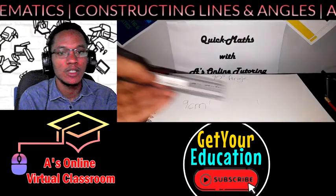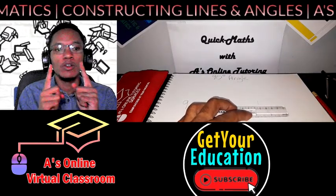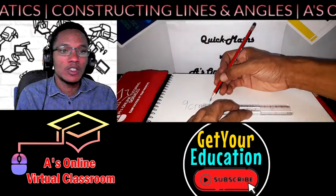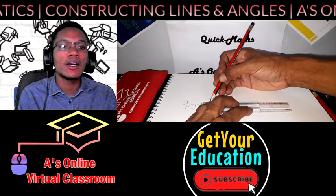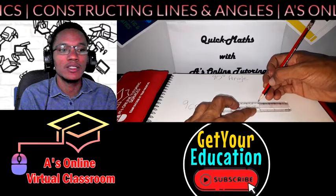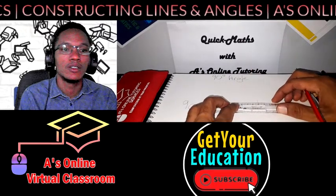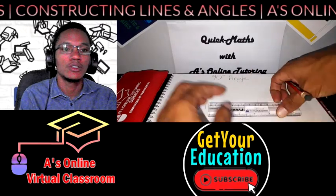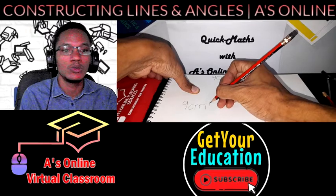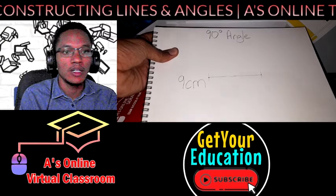Then take your ruler and connect those two dots. You will have two dots on your page and you're going to use your ruler to connect them. While connecting, you can use your ruler to measure to be sure it is nine centimeters long. Draw your line — make sure it's straight. Measure it up: nine centimeters. Here we have our nine-centimeter line, perfectly straight.